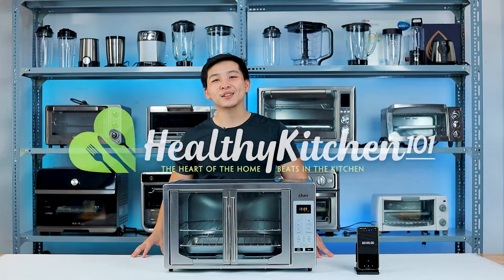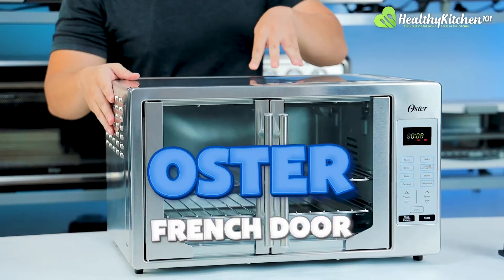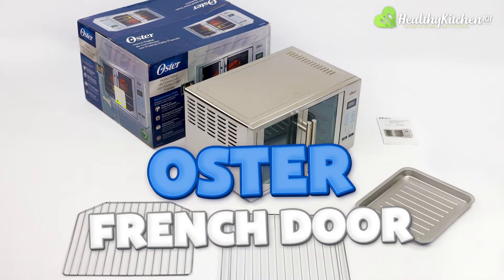Hi everyone, I'm Alan and welcome back to Healthy Kitchen 101. Today, we're going to be looking at the All-Stuff French Door Digital Convection Toaster Oven.